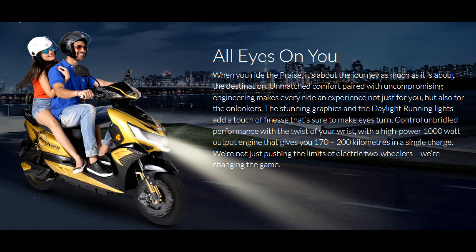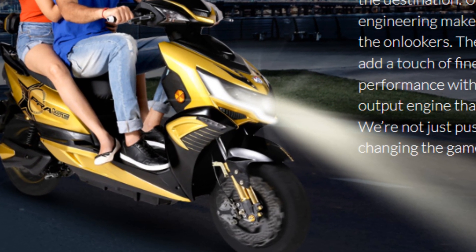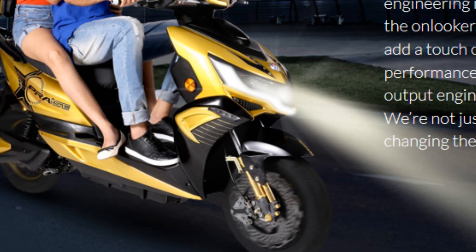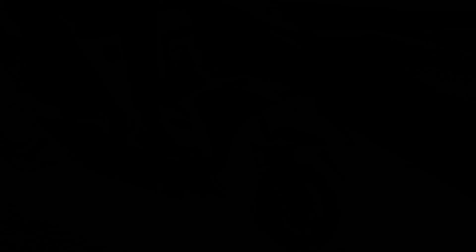Our next problem — can you see it in this picture? Look at how the girl has placed her feet on the footrest. The footrest is very small for the pillion rider; they have to place their feet in an awkward manner. There is a side footrest, but that too is not very sturdy and can break due to frequent use.